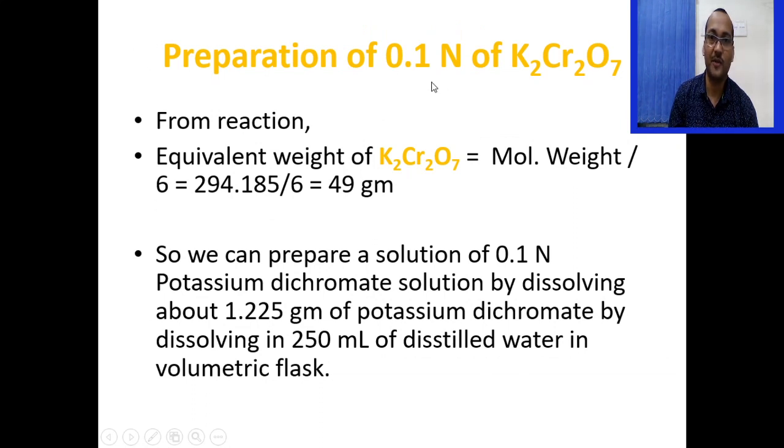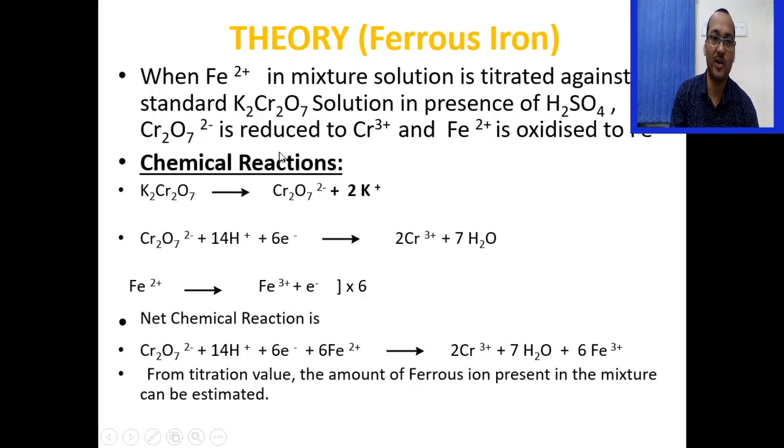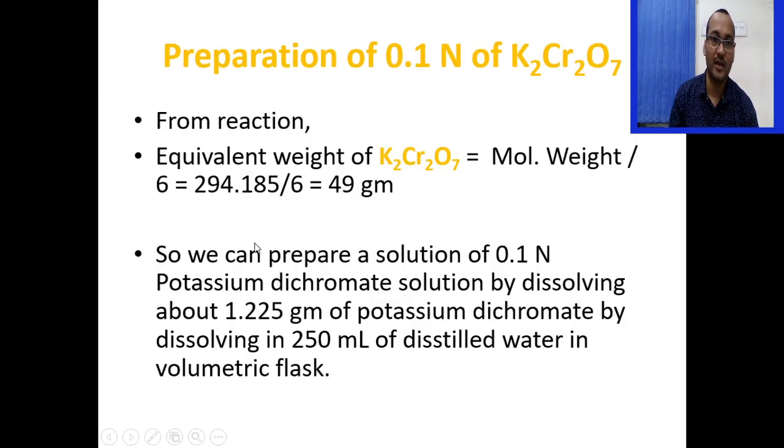To prepare 0.1N potassium dichromate: since 6 electrons are involved in the reaction, the equivalent weight is molecular weight divided by 6, which equals 49 grams. So we dissolve 1.225 grams of potassium dichromate in 250 ml of distilled water in a volumetric flask to prepare 0.1N potassium dichromate solution.